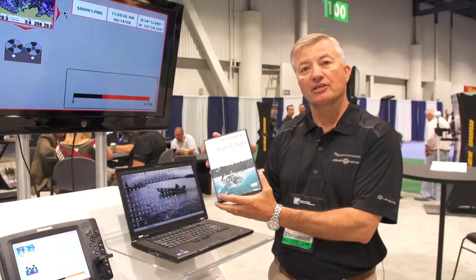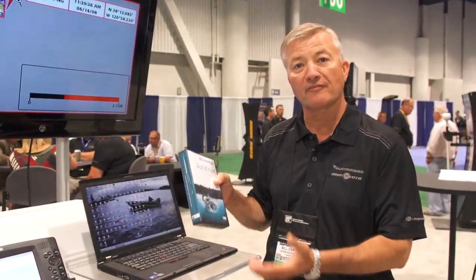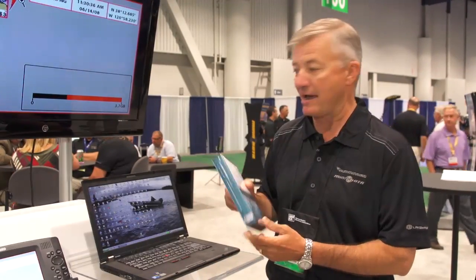AutoChart is going to give you the ability to chart any waterway that you want to chart. It can be saltwater, it can be freshwater, but it will provide the detailed maps that only you've become accustomed to from Lake Master.